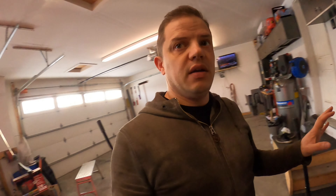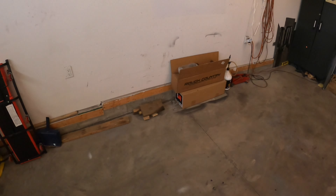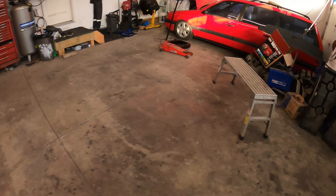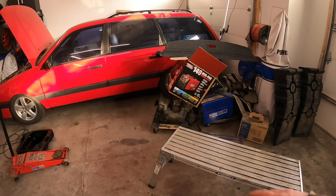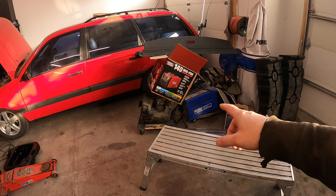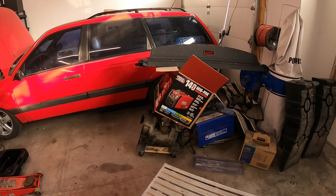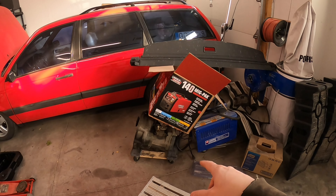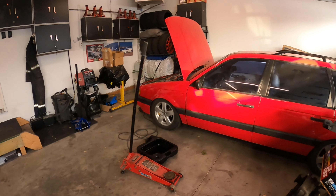So, a bit of a garage update. I did some cleaning here, some organizing, trying to get more crap off the floors. And so more stuff to put away, but it's so cold. I have a storage shed to put some parts away and stuff.